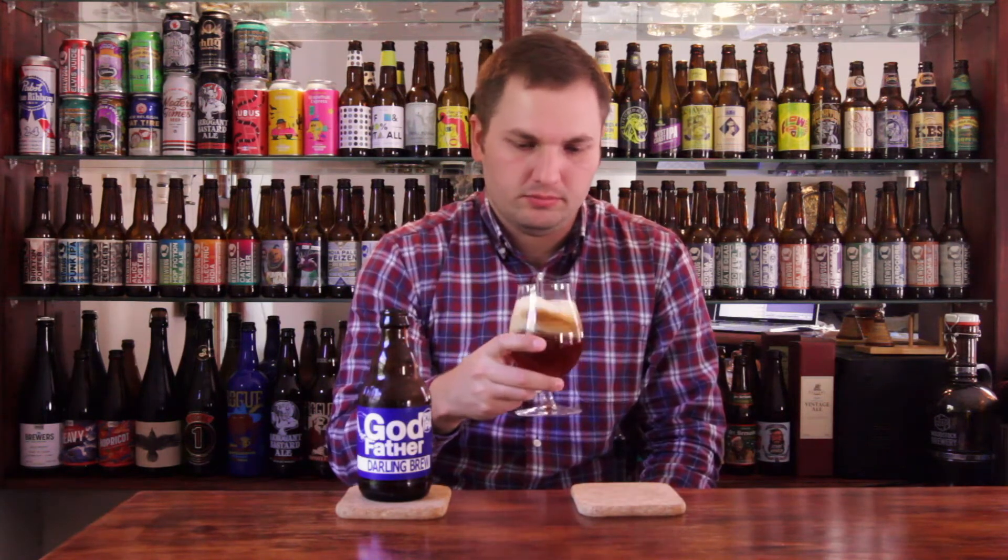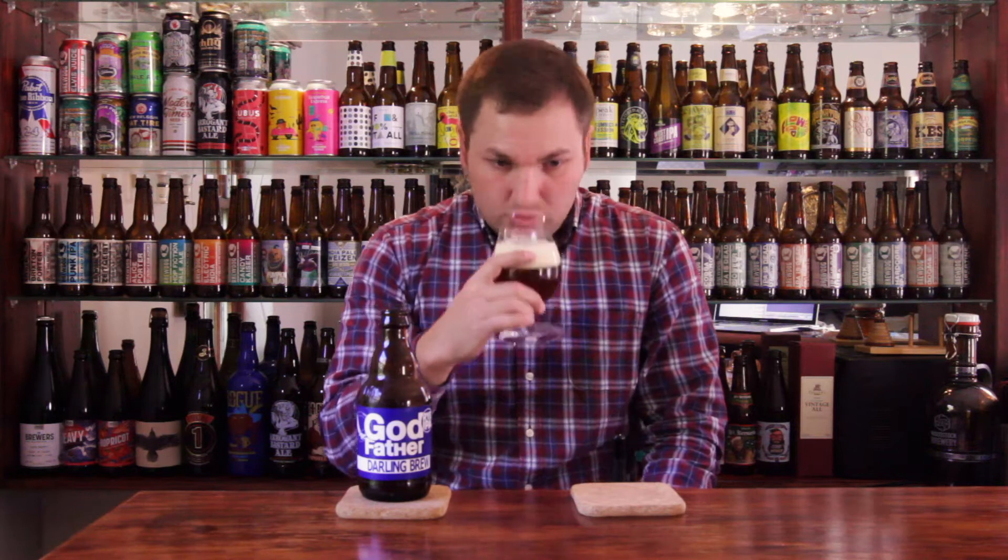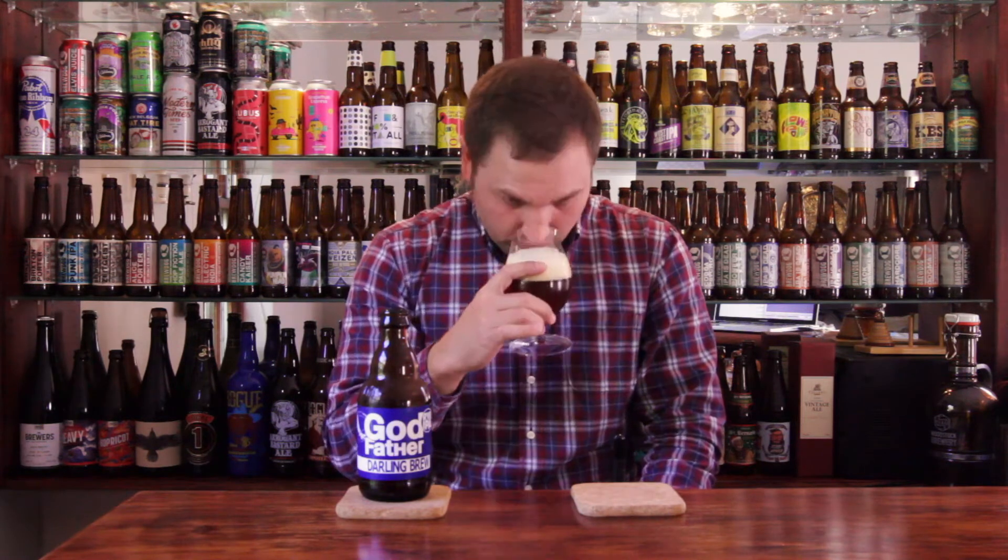Wow. That's definitely one of the hoppier beers I've smelt from Darling. That real nice tropical vibe — lots of tropical notes. Papaya, melon, guava, some citrus notes too. Really nice. There's maybe a bit of sweetness coming from the rye malts. Overall, super impressed by the nose on that one. So it's time for the moment of truth — let's give it a taste then, shall we?